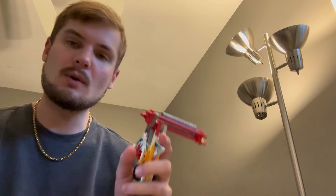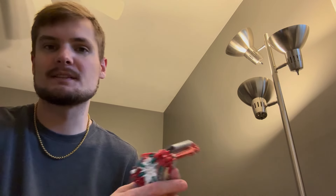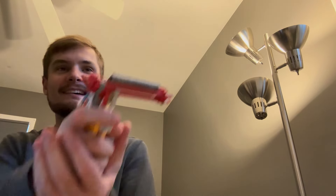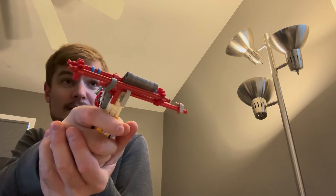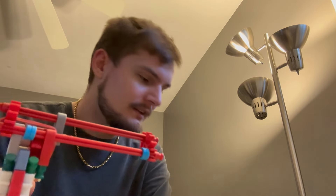Thank you so much for watching, thank you so much for building, I hope you enjoyed this. I have more coming like I told you before. Let's go ahead and see if this gun works — it's obviously going to work. Now I've got stuff all over my table. But anyways, once again, thank you all for watching, thank you so much for building. I hope you enjoy this and I'll see you in the next video, should be out pretty soon. Peace out.